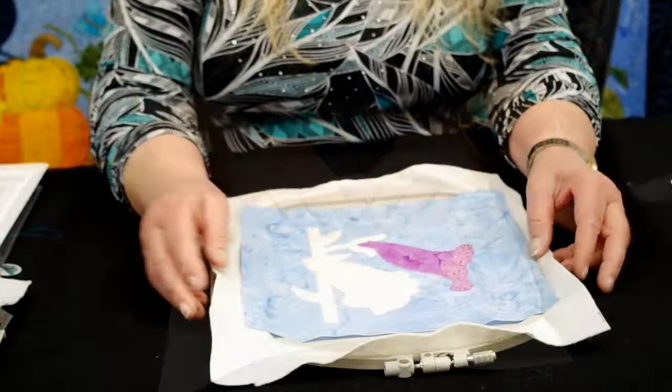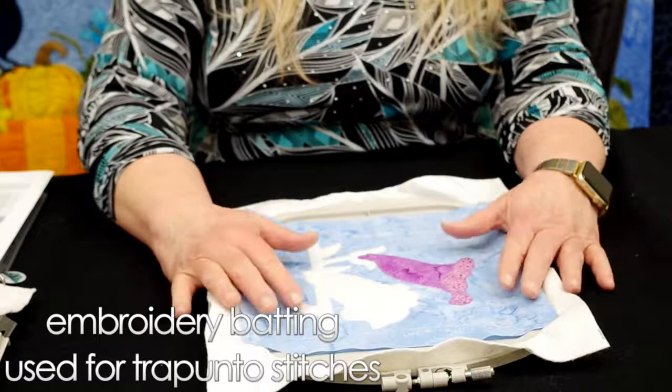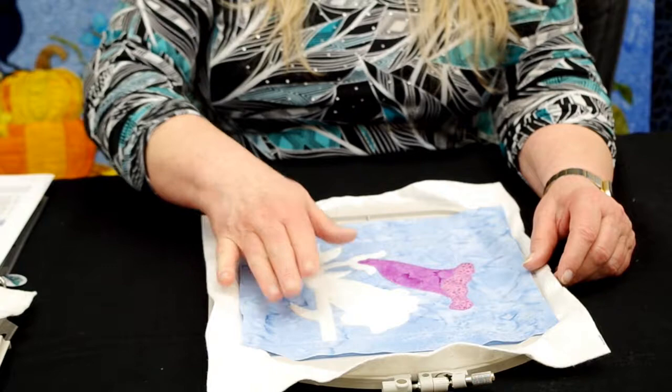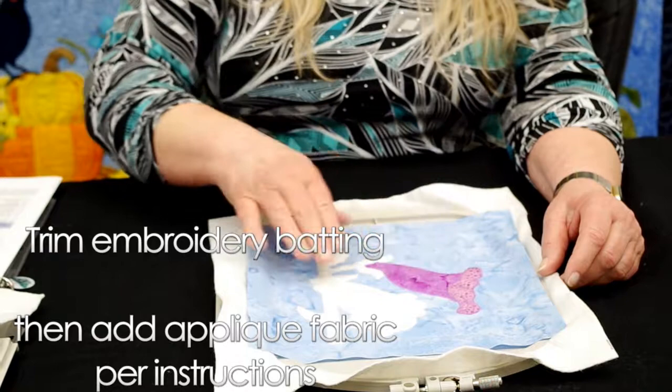Now I have the hoop with the embroidery batting hooped. I put my background fabric — a light blue fabric — on top and I've used the basting function on my embroidery machine to secure that background fabric to the embroidery batting in the hoop. The next step of this design is adding another layer of embroidery batting used for the trapunto stitches, which you can see here in white. A placement stitch will show you where to place that embroidery batting. You place it on top, then it does the tack-down stitch, and after that you trim all the way around the white embroidery batting and you're all set to start the applique part.